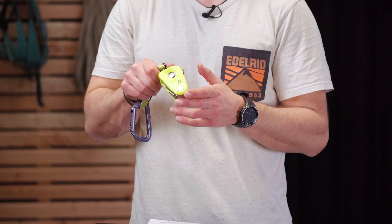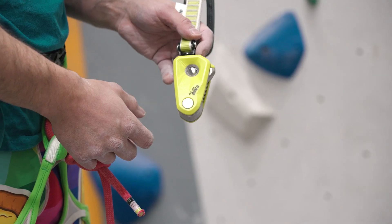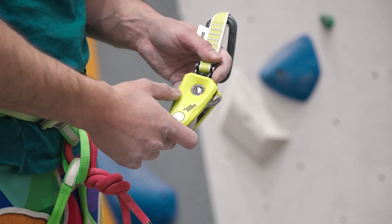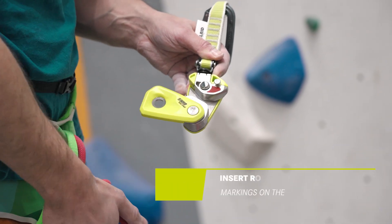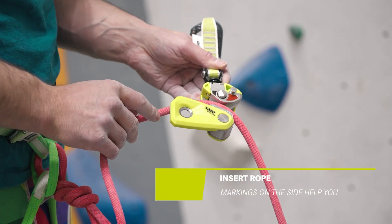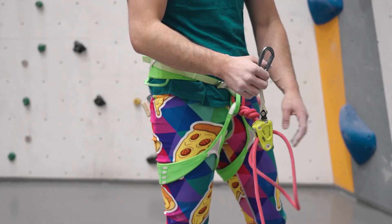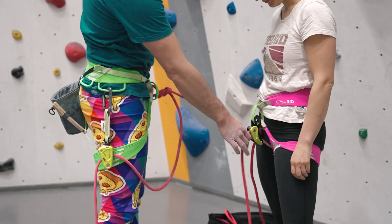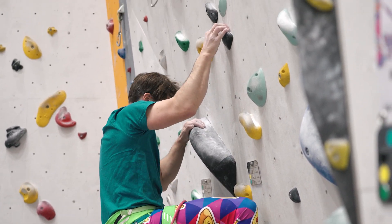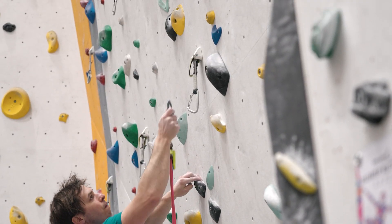At first sight, the Ohm 2 looks very similar, and the principle working mechanism pretty much stayed the same. The installation can start on the ground, right after tying into the rope. Pressing the obvious button on the side of the device, you can slide the device open and insert the climbing rope. Markings on the device guide you to insert the rope correctly. The device is then hung to the harness, and after a thorough partner check, the climber can start to climb. After clipping the Ohm to the first possible anchor point in the route, you are all set.